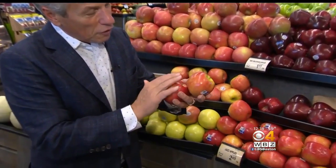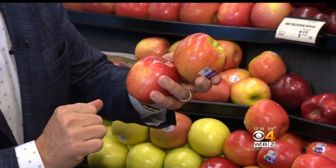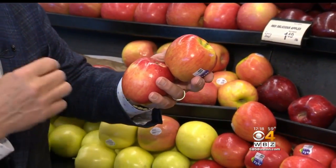When you buy them at the market, you want to make sure you see a kind of beautiful color all the way around. Shinier, the better. Has to be firm.